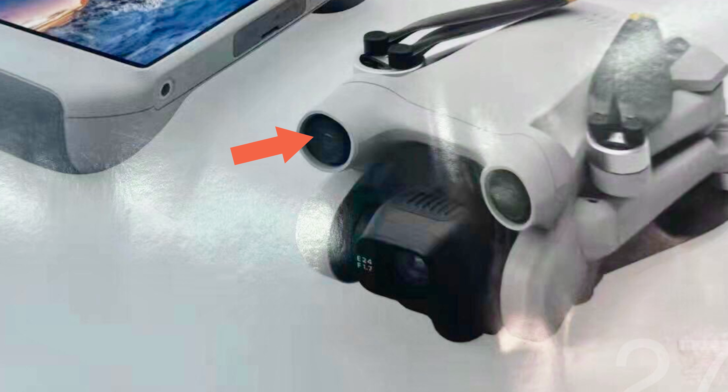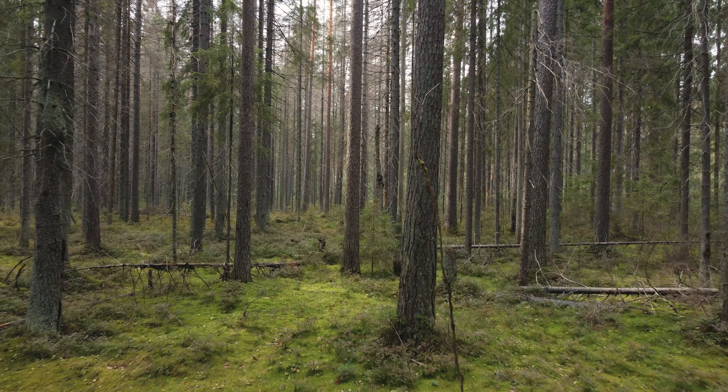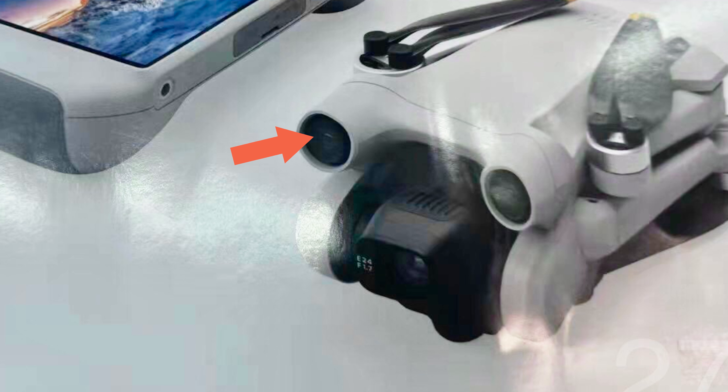The next thing that's glaringly obvious when you look at this screenshot is there are obstacle avoidance sensors on the front of this drone. I'd say it looks like front, back, and downward obstacle avoidance — three-way — as I can't see any sensors on the top or sides. This is something the DJI Mini 2 currently lacks entirely. Yes, it's a smaller drone, but it's still possible to crash it flying sideways into a tree or have little accidents when you lose concentration. Having obstacle avoidance on the DJI Mini 3 would be absolutely fantastic — massively improving safety and making flying much easier for first-time flyers.